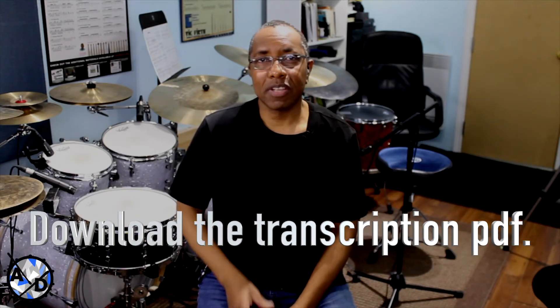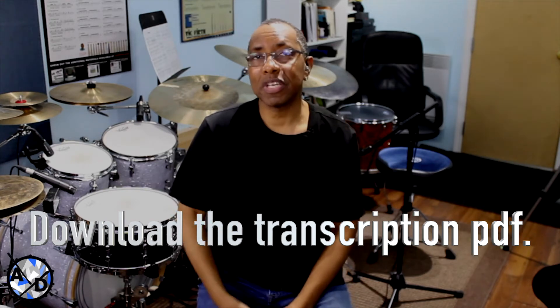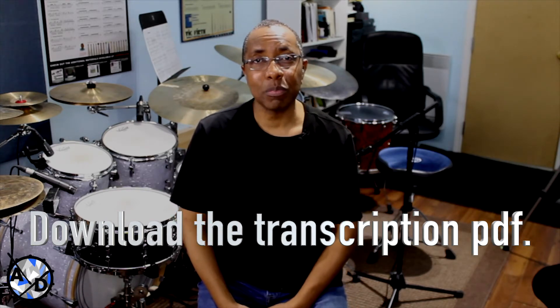Now, it's a pretty typical swing feel, and the phrase in question has one element that I find particularly interesting. I will be offering up some exercises to help with that section, so make sure to keep watching. Okay, take a listen to this.